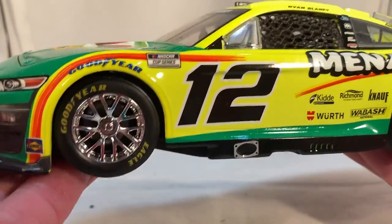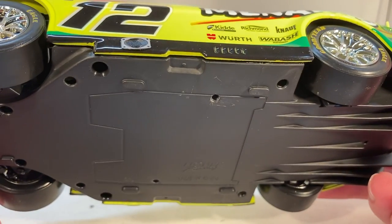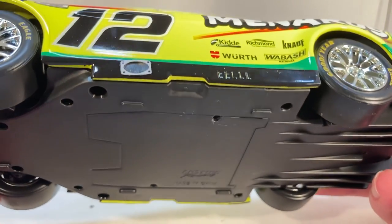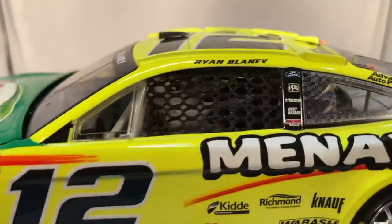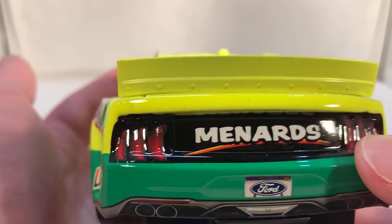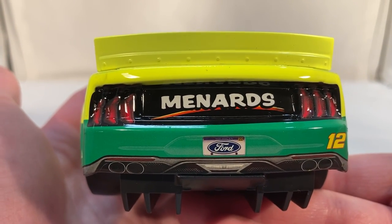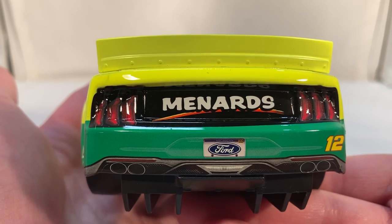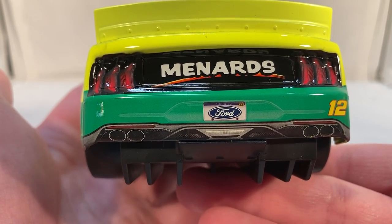I'll have to check on the race versions to see where the exhaust actually is, because I'm sure they're not going to remold the piece — whichever side wasn't accurate they'll just use a decal for. The car has the same window net. The one thing they did screw up is the spoiler — it has a giant spoiler. But that's not entirely their fault, because they were initially going to run the package with the big spoiler again but eventually decided not to, so you can't really blame Lionel on that one.